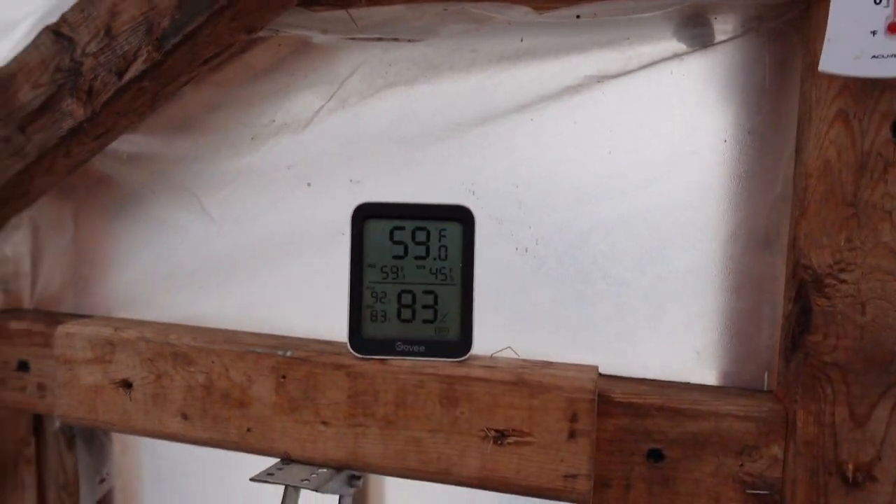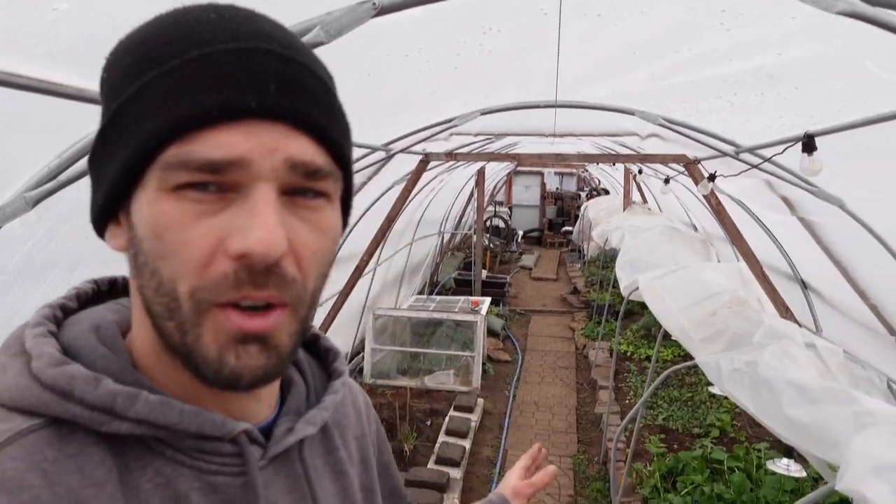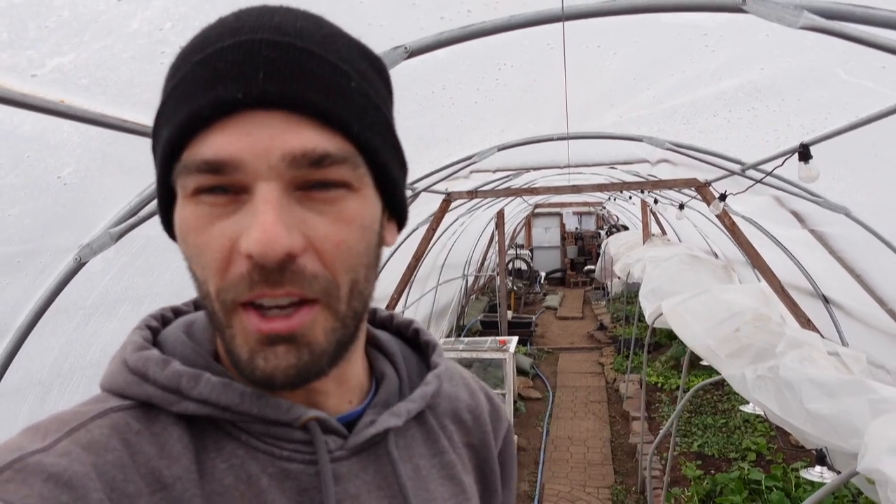We're sitting at 59 degrees — we were 45 overnight and we had a temp of 12 degrees overnight. So we are doing pretty darn good in the greenhouse. Just wanted to share that quick one right there before I get into a longer video. Any questions, you know where to drop them, and thank you guys for watching.